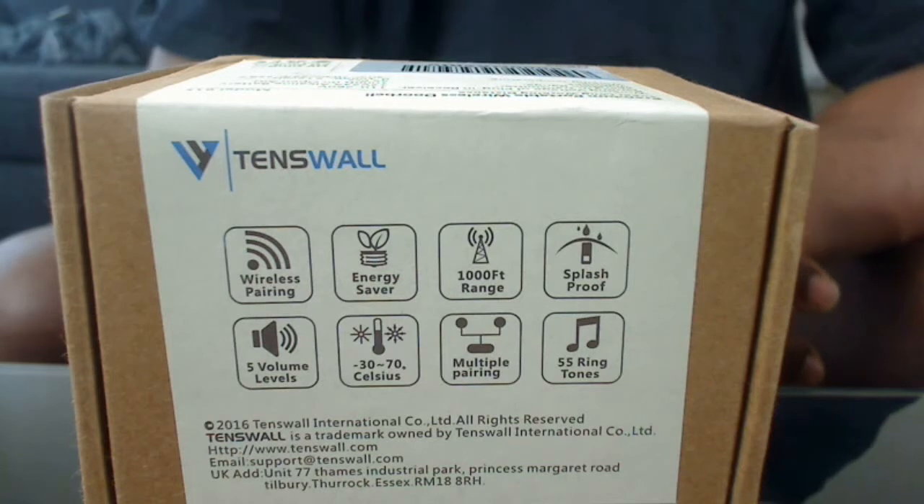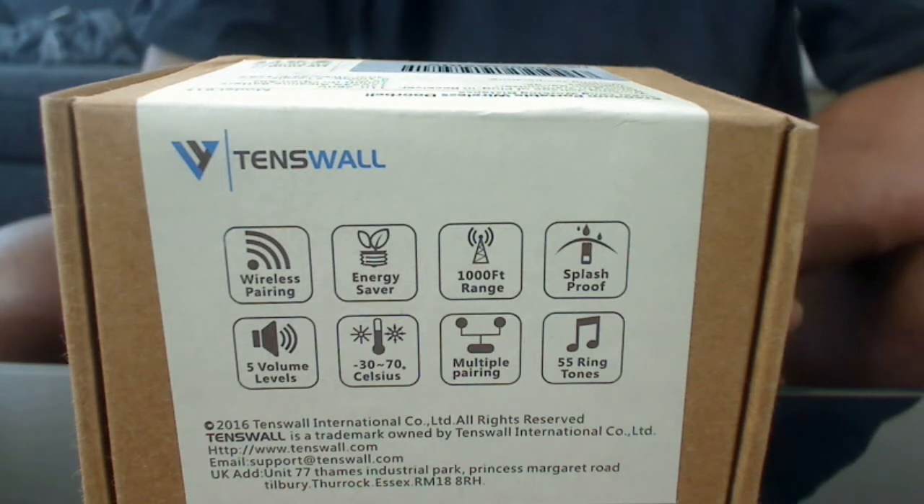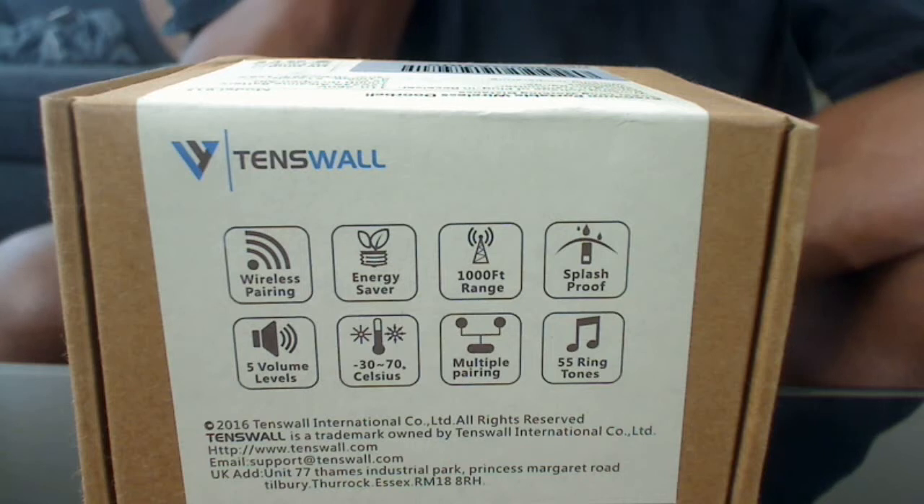Hi guys, this is another one of my unboxing videos. I've received this in the mail today. It is the 10-Wall Premium Put-A-Wall Wireless Doorbell. It is stating that the operation range is like a thousand feet. I'm not going to try that out — I can't find a place big enough. But as I say, just go through and see how it goes. This is the model B-1-5.